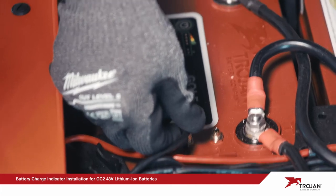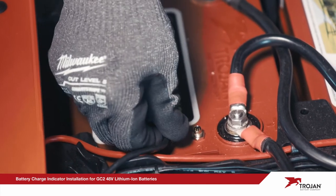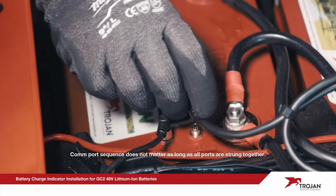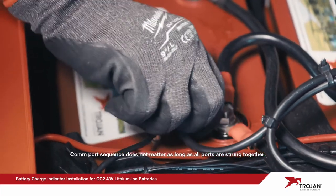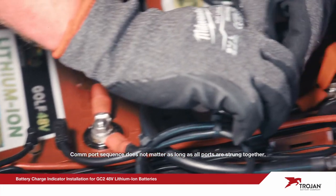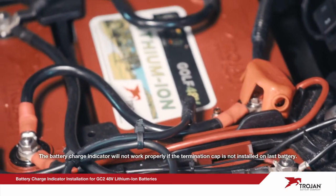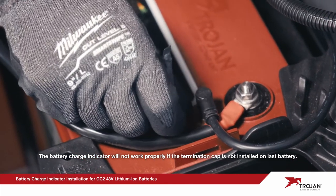The last step is to install the battery-to-battery communication cables. To start the string, connect the indicator's COM port cable to any battery COM port. Continue to the next battery COM port until only one port is available. Install the connection termination cap to the last open COM port in the string.